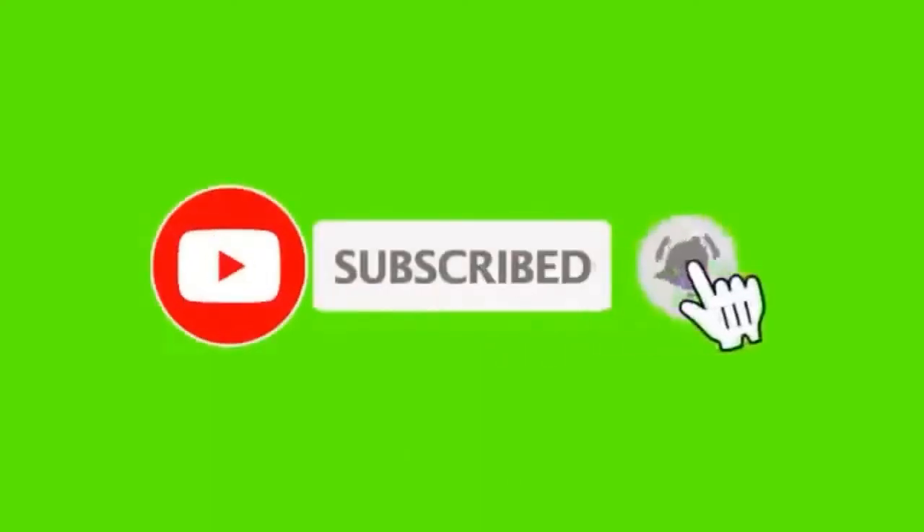Thank you for watching my YouTube channel. See you again next video. Bye-bye! Selamat menikmati guys, jangan lupa like, comment, and subscribe.